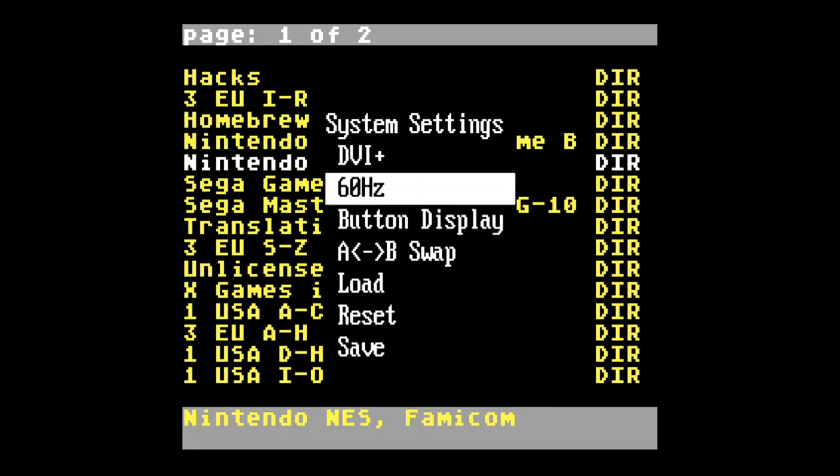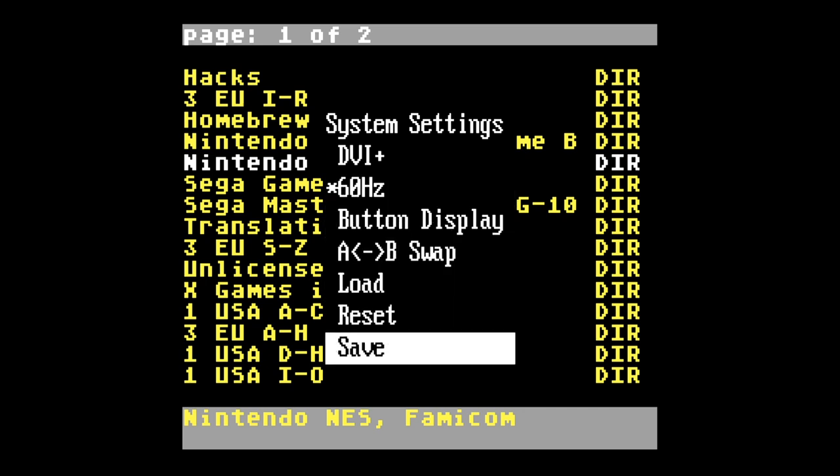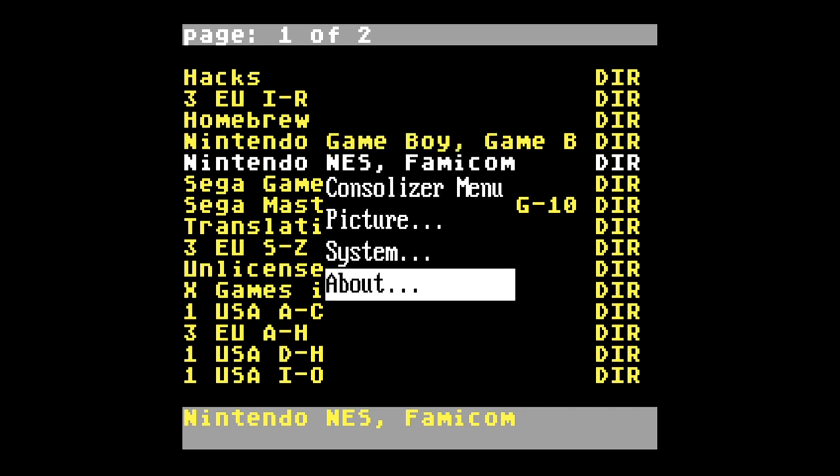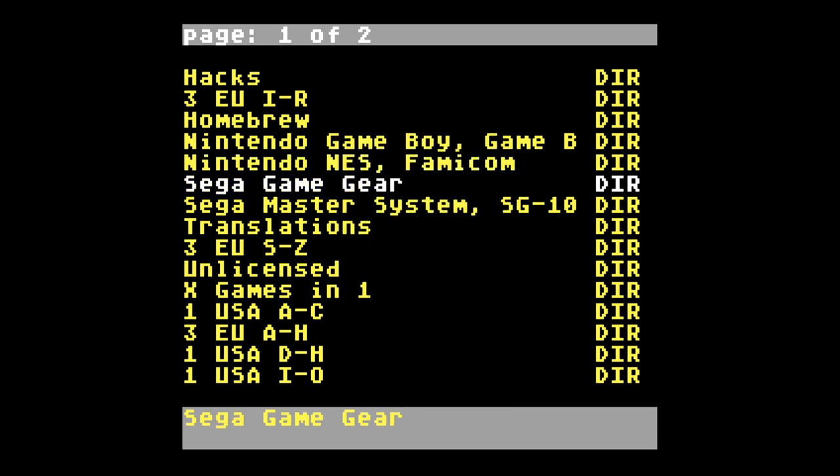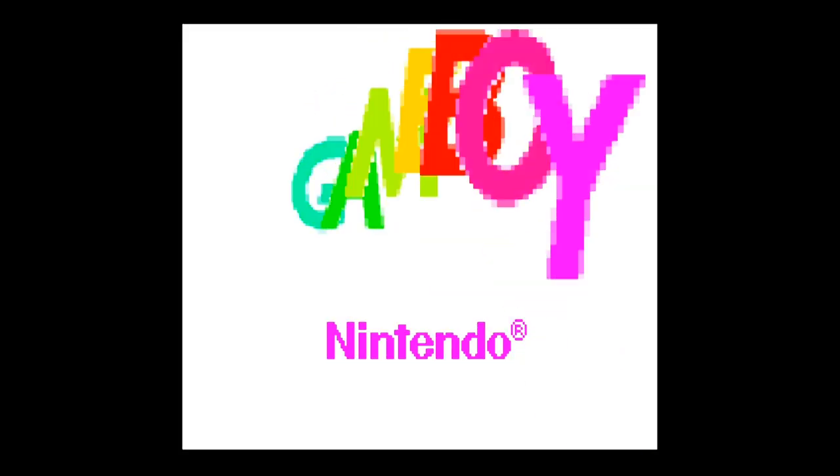Hit save after everything's all set. I put on 60Hz — I prefer that for mine. So after it comes back, hit save. And there you go, you're on the new firmware. Don't forget to follow me on Twitch at twitch.tv/massvideogamer, subscribe to my YouTube channel, and I hope this helped you out. We'll catch you later, guys.